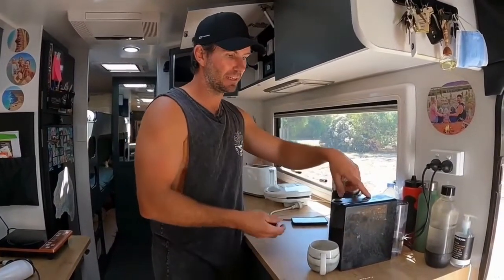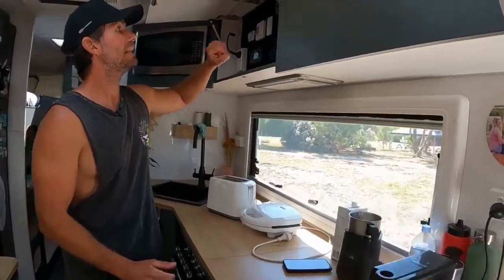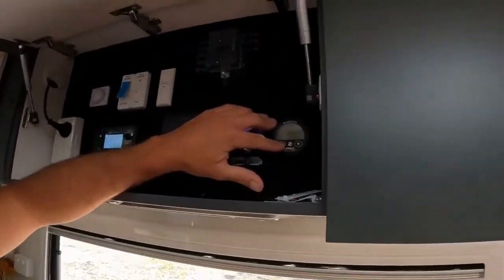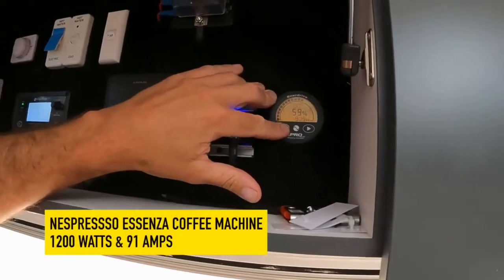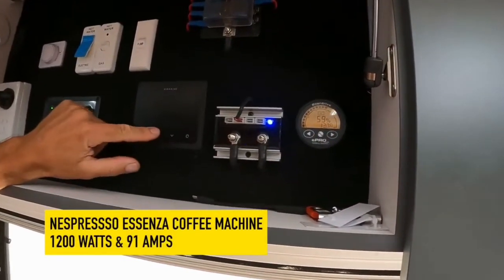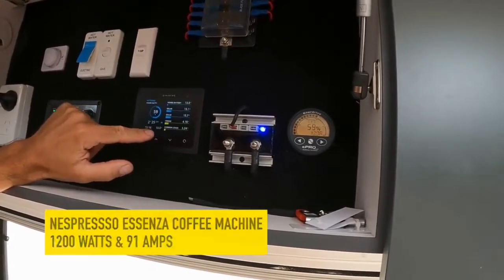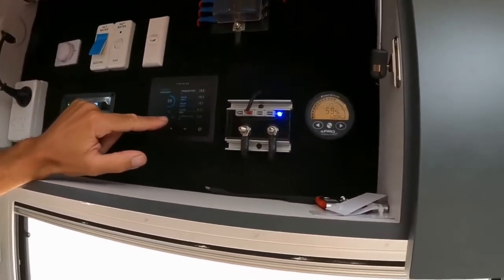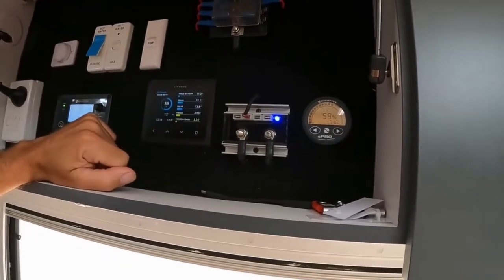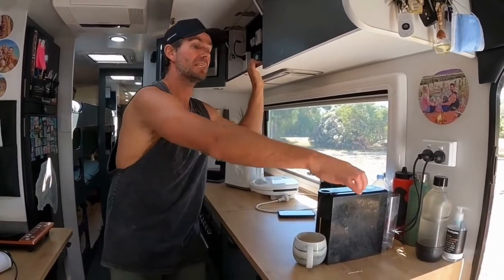Let's see what it takes to pull a shot of coffee out of this machine. Press the button — away we go. It is cranking — up to about 1,200 watts at peak and 91.7 amps at peak as well. It only uses the most power when it's heating. Once it's done the heating part and is pushing through, it's only pulling 13 amps. You'd probably want a 2,000-watt inverter to be able to run a coffee machine successfully.